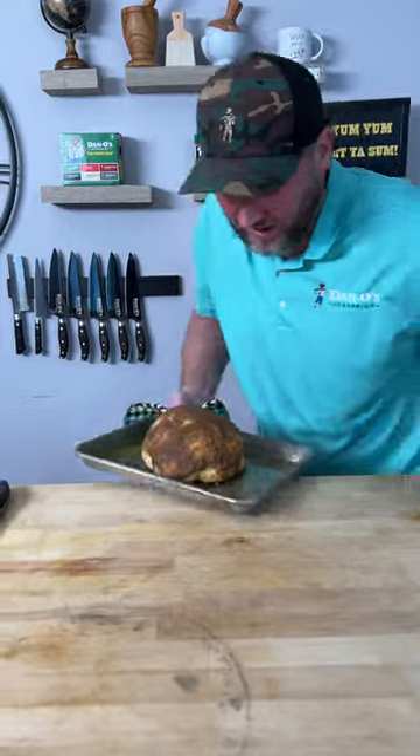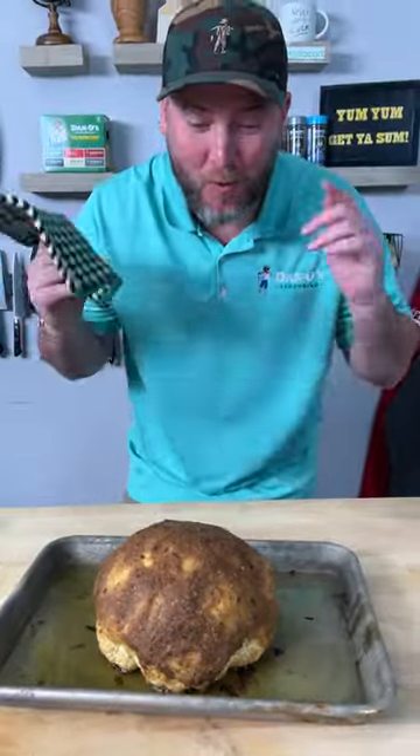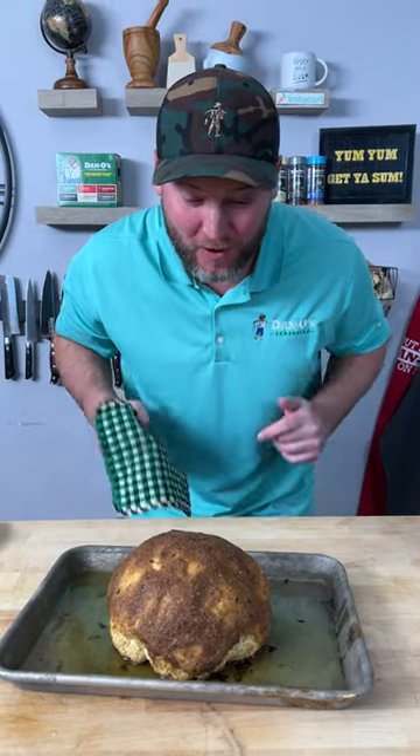All right, 30 minutes later. That's a total of 45 minutes cook time. We're going to let that sit and cool off for just a minute.